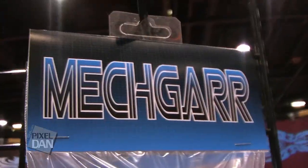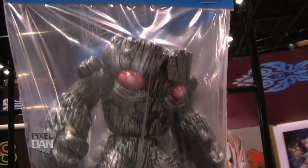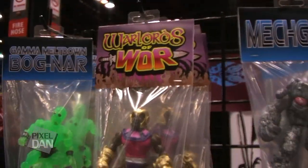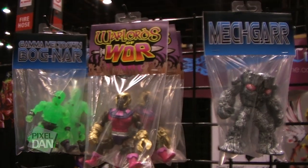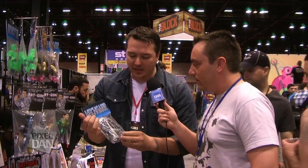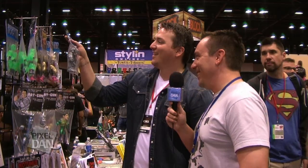I didn't mention Mekgar — that's my other C2E2 exclusive, made in collaboration with Big Man Toys from London. Me and Lee worked together on this. I retooled it with my magnetic articulation on his sculpt and made this Mechagodzilla version of Tree Guard — it's Mekgar. Very cool sculpt on that one too. Lee did a bang-up job on that.